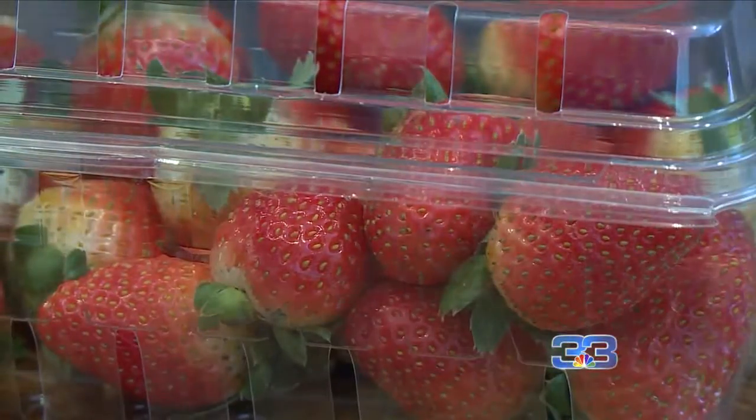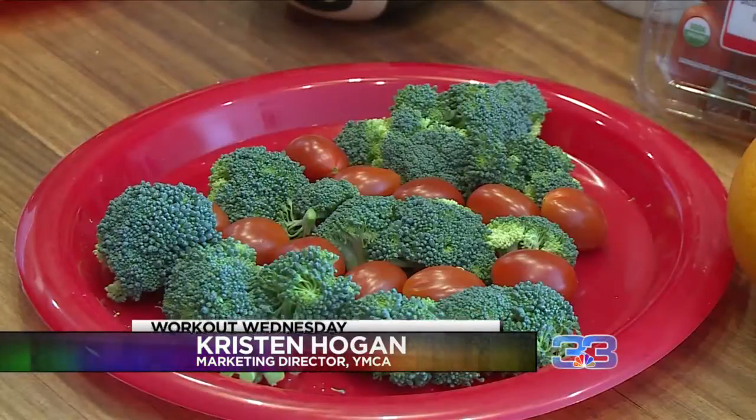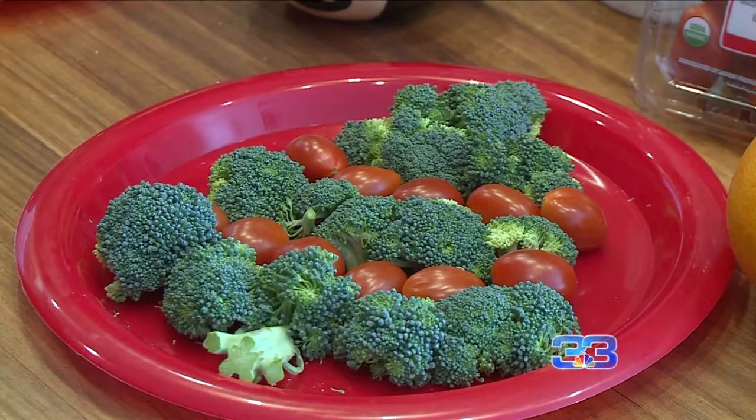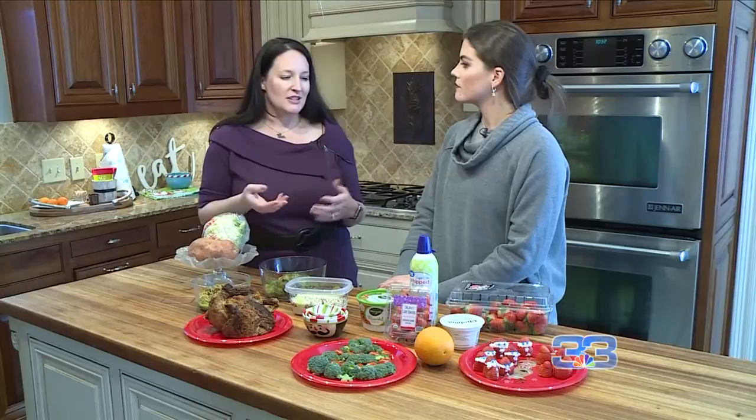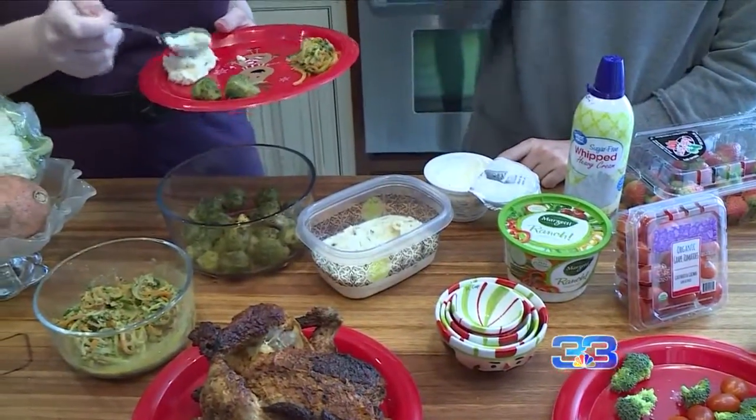Fruits and vegetables are really easy to do as an option for an appetizer. You can see that we've got a little Christmas tree here, so have fun with it. Maybe you could take some fruits and veggies and kind of turn them into an ornament shape. If people see fruits and veggies they may say I don't really want any, but when you see a Christmas tree you think, oh that's really cute, I want to try some of that.